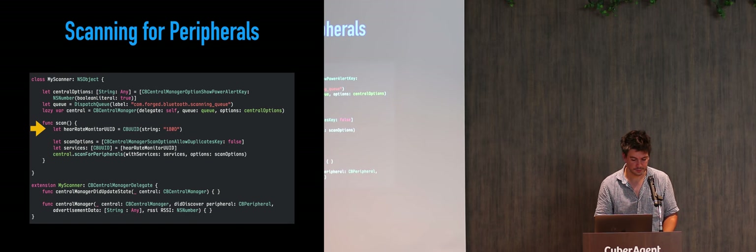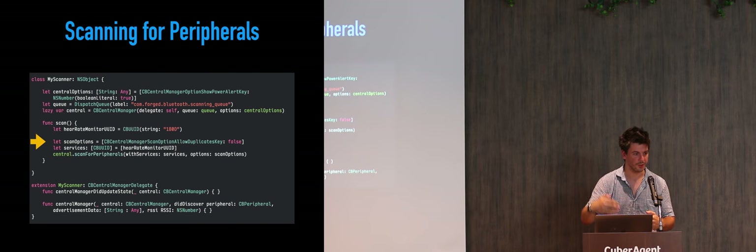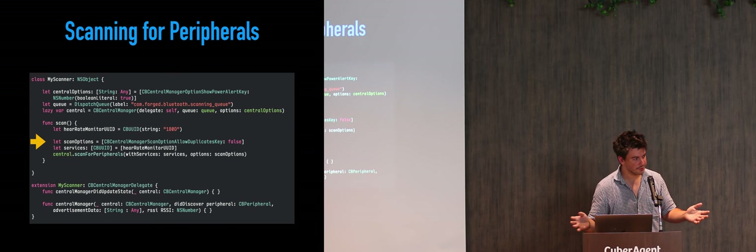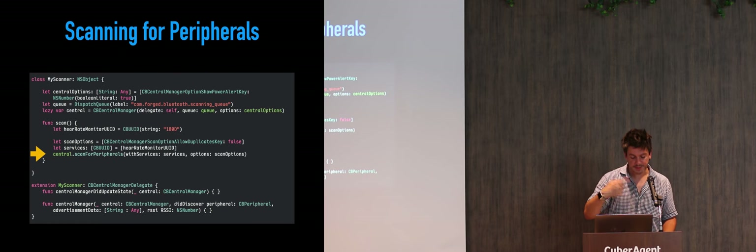Now we are ready to start scanning for devices. We have the opportunity to scan for everything or for devices with specific services. We create a CBUUID — just a wrapper of UUID — and this is the data type that CBCentralManager works with. The scan option CBCentralManagerScanOptionAllowDuplicatesKey, when disabled, means that if it finds the same device in two passes, it will ignore it and not report it again. We then make a services array and start scanning for peripherals.